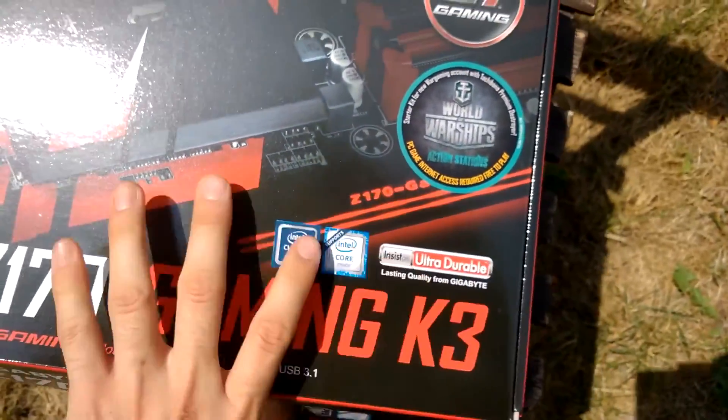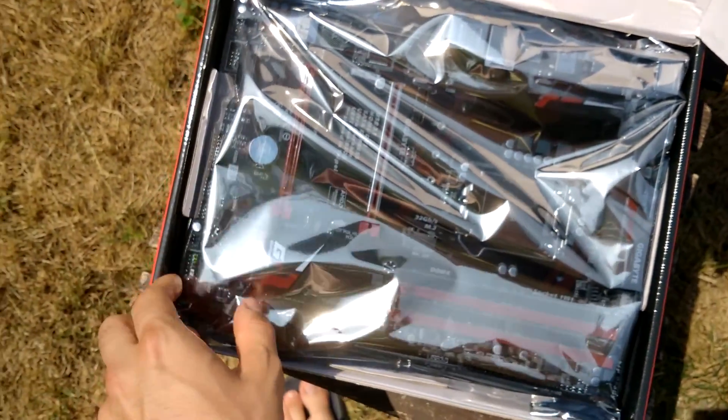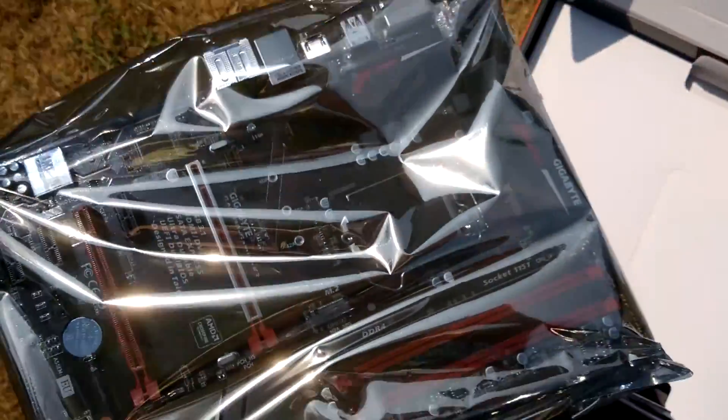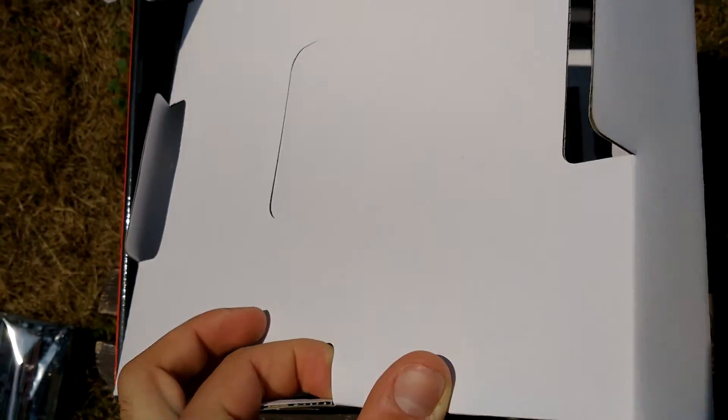The box looks cool, but there's something inside that looks even cooler. And it's not the Sakama Token — it's the motherboard itself, which I'll reveal later, because I'll just place it gently on the glass. Because there's other things in here aside from the mainboard.